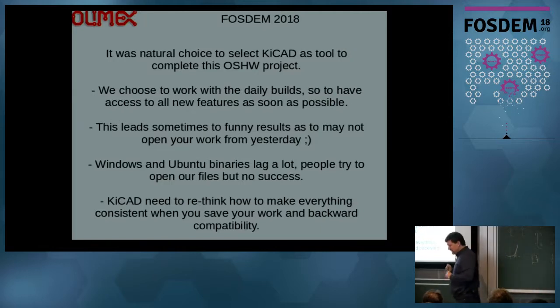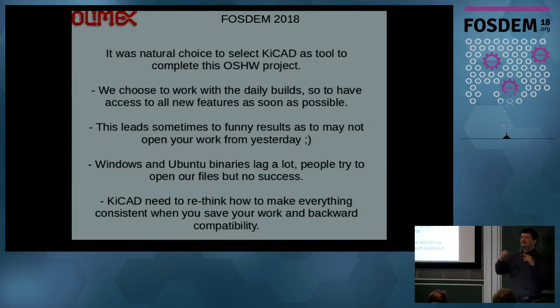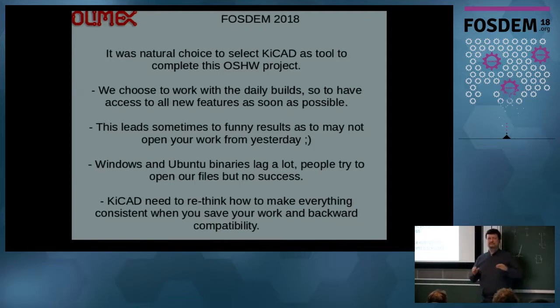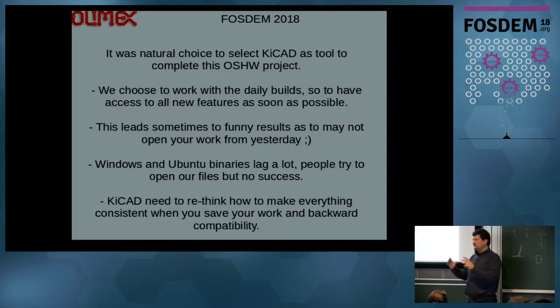The other major problem is people download the files from GitHub and KiCad says it cannot find the library for certain components. They are inside the design and cached in the library, but KiCad still complains it cannot find them in the normal library paths. This confuses beginners especially, who say maybe Olimax didn't upload their libraries intentionally. Maybe there should be a way that when you save your project in some folder with all the libraries included, if everything is found there, KiCad just doesn't complain about not finding them in the normal library path.